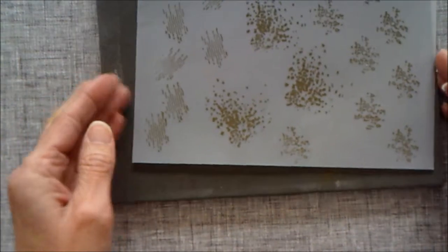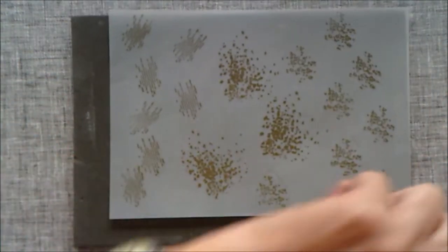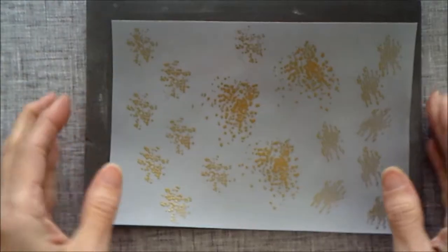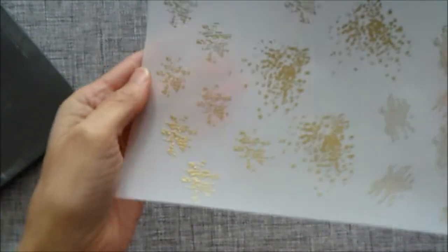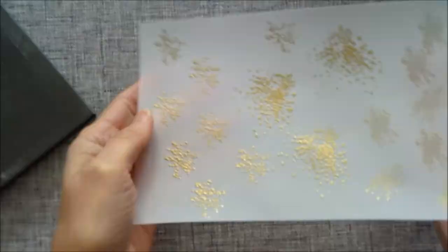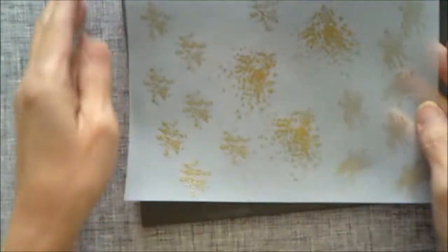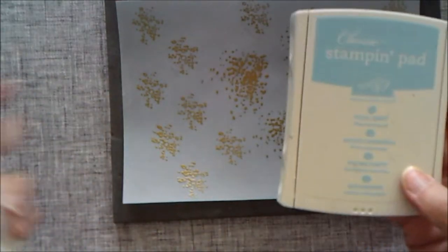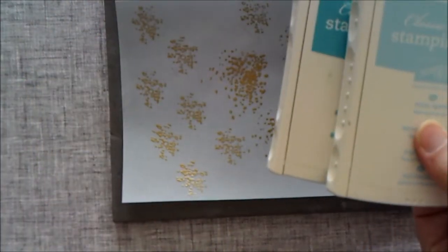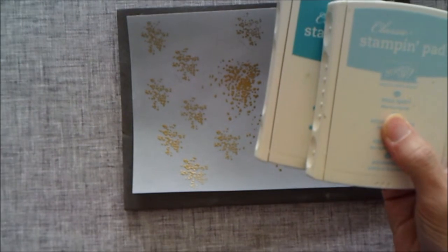I've finished heat embossing the vellum and it's all nice and gold. Now I'm going to be using Pool Party and Bermuda Bay inks. Obviously once you see what I'm doing you can use any colors you want — these are just my favorites. I love blues and greens.